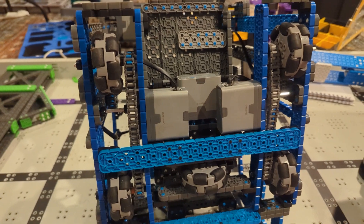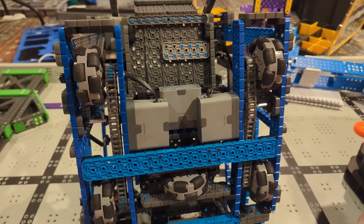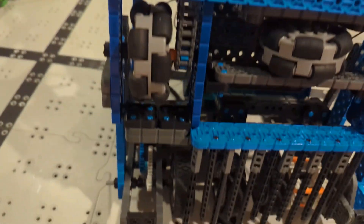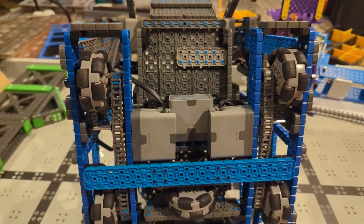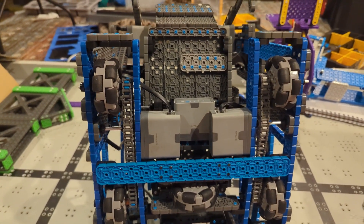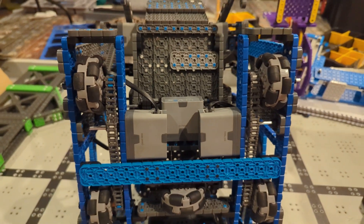After we found that there was a problem, we went through a couple of steps that you guys can use as well to try to fix problems on your drivetrain or really any part of your bot. First, we made sure nothing was rubbing on the wheels — making sure the wheels weren't touching the base — because if they were rubbing, that could cause them to not turn as well and make the robot start turning. We didn't find anything there. So the next thing we did was replace the motors. Maybe one of them wasn't working well. That didn't help either.